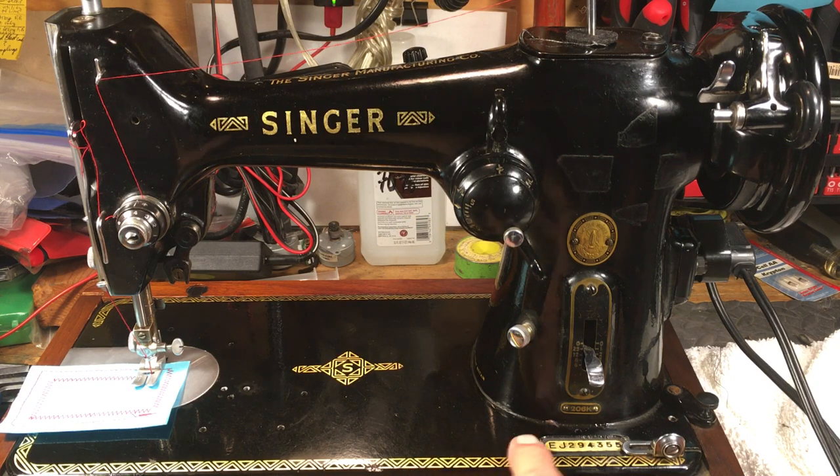The serial number on it is EJ. It is just an honor to work on one of these. They came in cast iron, and they went to a lighter alloy — this one's on the cast iron. The 306 came shortly thereafter; the 206 went to the 306. What's unique about this one is it takes the unique needle known as the 206X13. Instead of a 15 class, this is a 13 class — a specific needle that's a little shorter, so it can zigzag and not hit the hook.